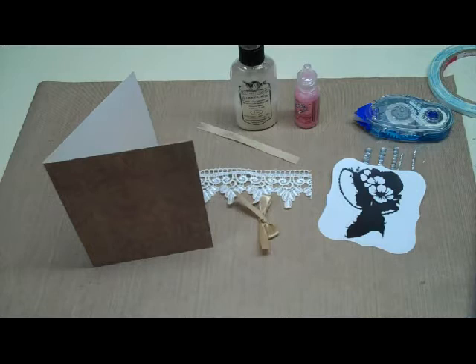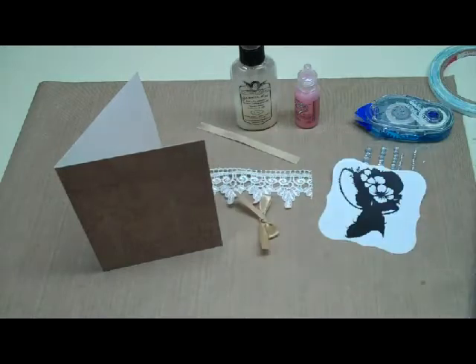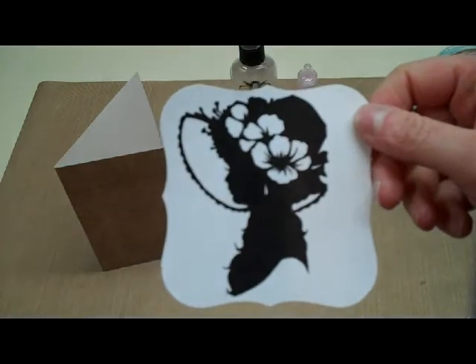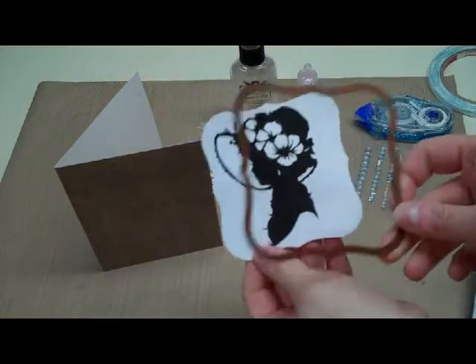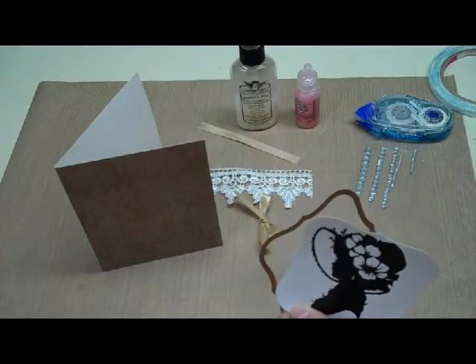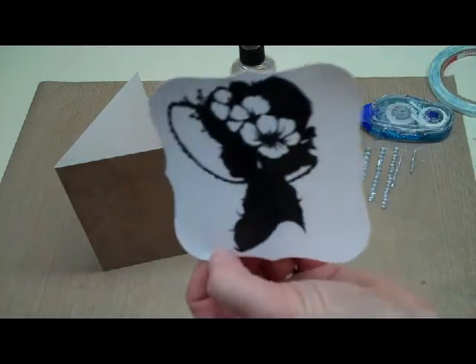Hi, this is Debra at Dinglefoot.com and this week I'm going to be making a bridal shower card. I have a pearlized paper background from Die Cuts with a View Luxury Stack, and then I have this image of a lady. I took a Spellbinders Nestabilities Die from the Labels 1 set — I used the next to the largest one — and just placed it on here and ran it through my machine, so that's why it has that nice little shape.